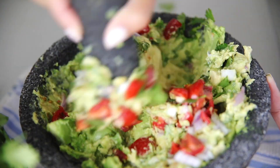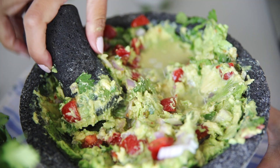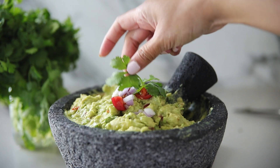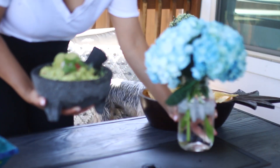I combine all those ingredients but I don't want my avocado to be completely smooth, so you guys will see I just mix it enough to combine everything. Then I taste it — I typically like to add more lime juice. My husband loves his guacamole super limey. This is going to go really well on the tacos we're making, but it's also a really good snack to have while everything else is being prepared.